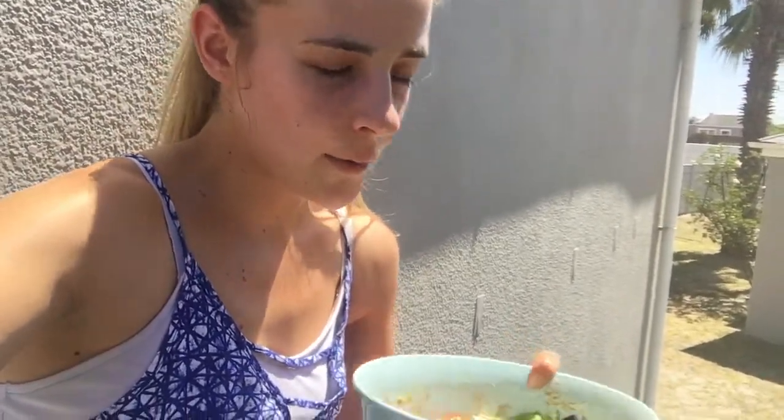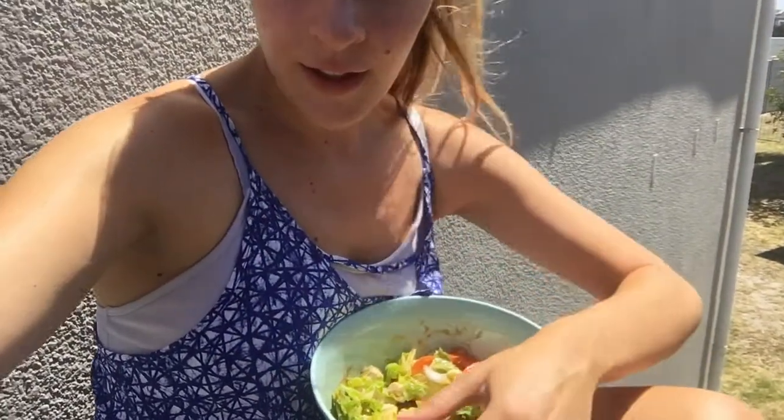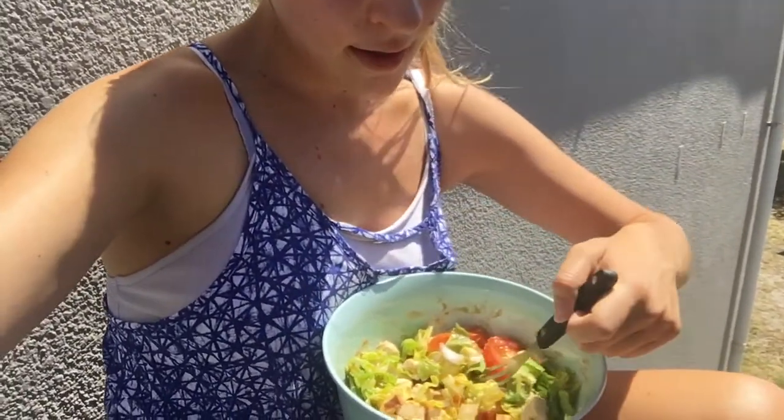It's freaking hot outside. Anyway, here's my salad that I made for you guys. It's got the vegan chicken pieces in and some sweet potato. I'm probably going to finish this and then have some more sweet potato if I get hungry.